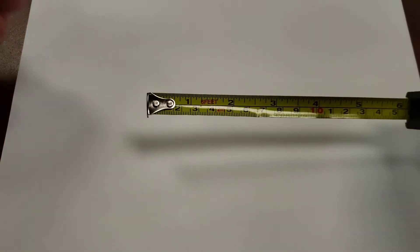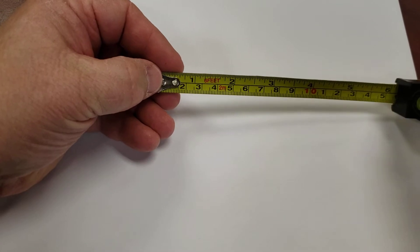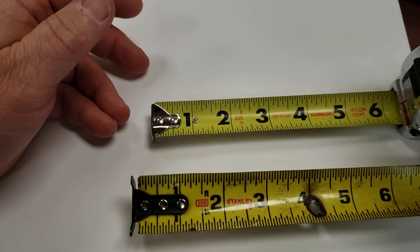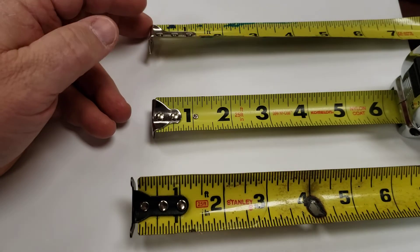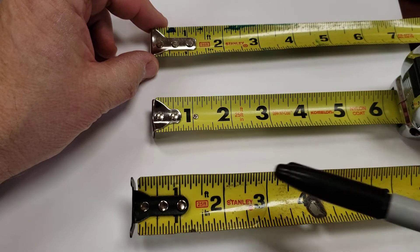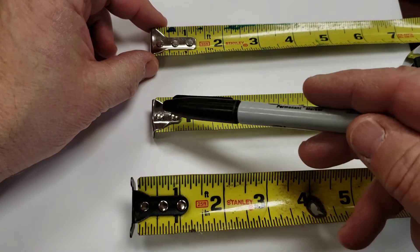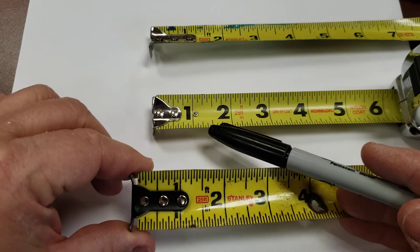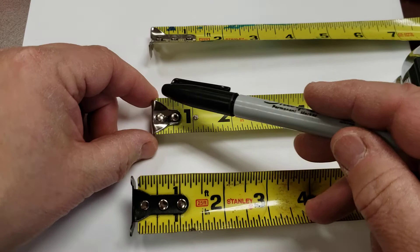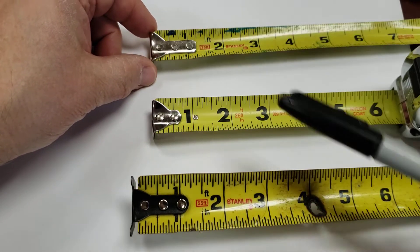I have an assortment of tape measures here. I've got this one, which we'll come back to in just a minute, but I have three others which are all basically going to look the same. First thing when we're measuring: zero is the end of the tape measure. All of these have a hook so that it will hook on the end of the material and line up at zero. That is the theory.